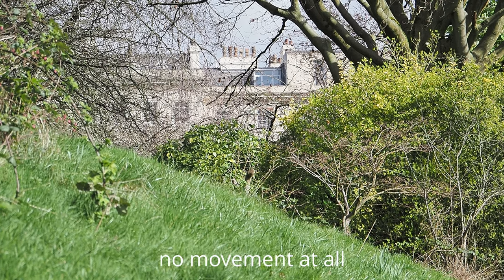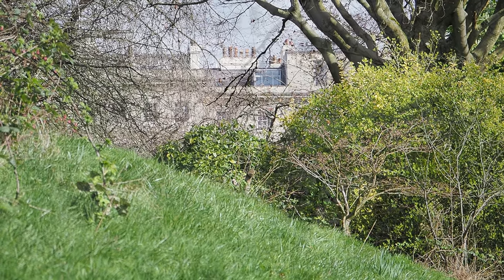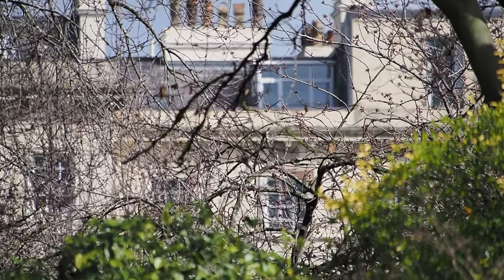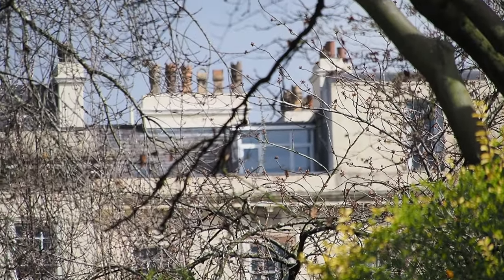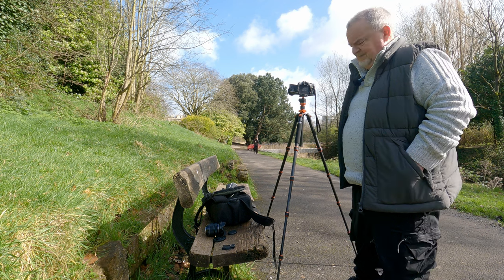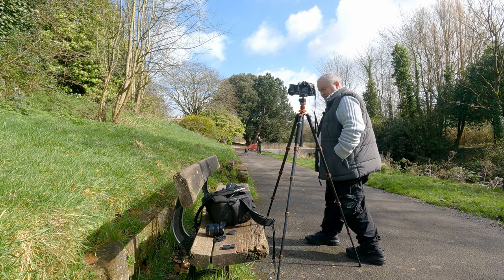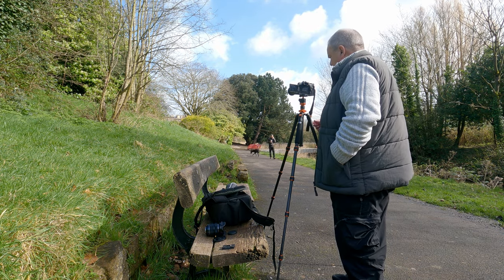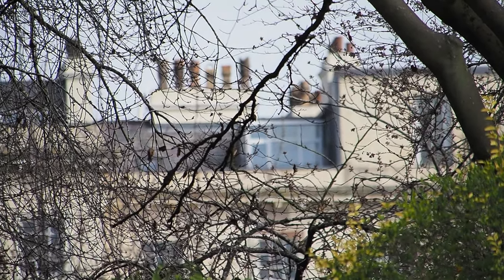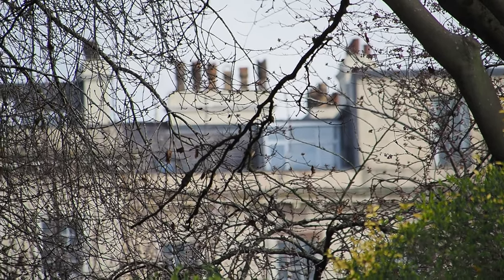I want to see if I can make it vibrate at all. I'm not exactly a svelte human being anymore, so I'll be interested to see if we get any shake whatsoever. And now I'm going to zoom in — that's all the way into 600mm equivalent. It's a fairly breezy day today as well, so if it can cope with this I'll be more than happy. I'm going to walk around and I'm actually going to tap the tripod — I'm going to flick it. So apart from hearing me tap the tripod, you can see the image vibrating. There is some flex in it, but bear in mind we're at 600mm here.